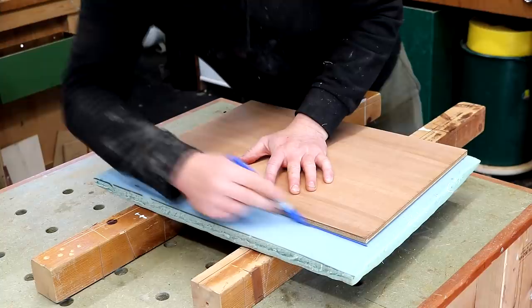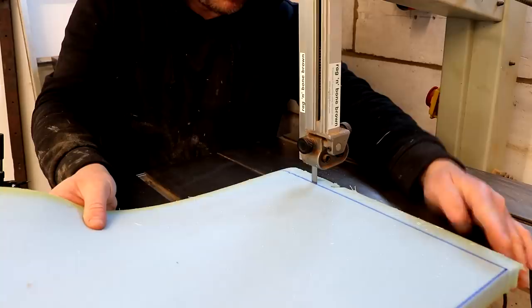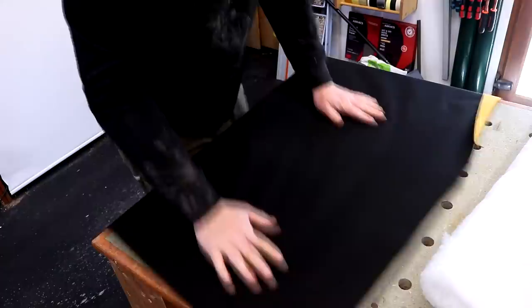I used the track saw to cut that out, then I drew around it onto some 25mm thick foam and cut that out at the band saw. Fortunately I had some mustard velvet left over from the Parker Knoll chair so I can use that on the stool so they match. I also had some wadding left over from a previous project which will help make the upholstery job look that little bit nicer and smoother.